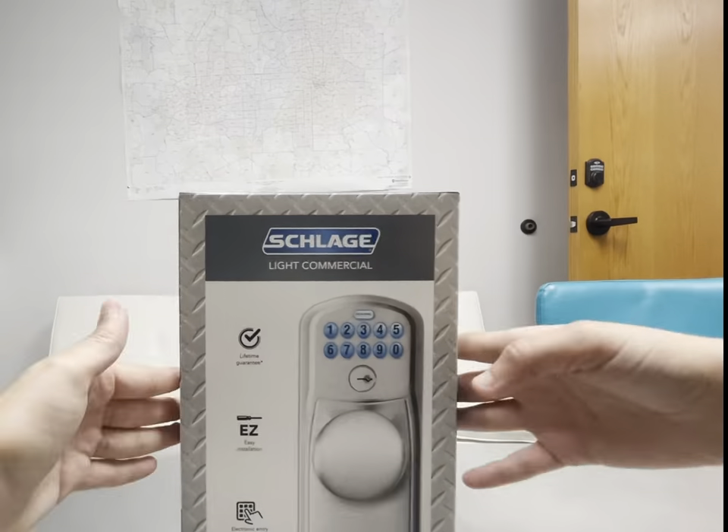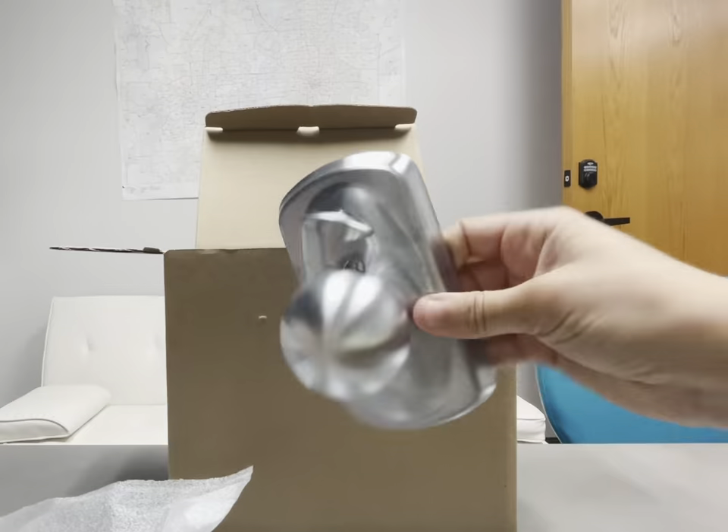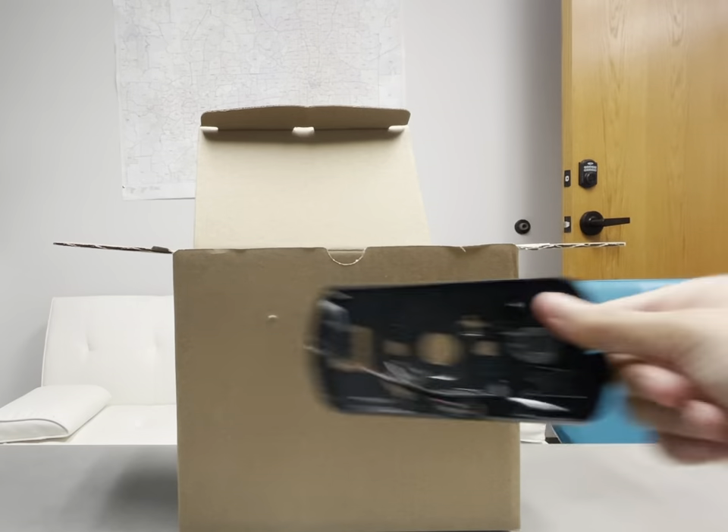Let's talk about the series of light commercial locks sold by Schlage. Schlage is a top-tier brand for locks, so you can always trust them to make a good and reliable product, and this line of products is no different.